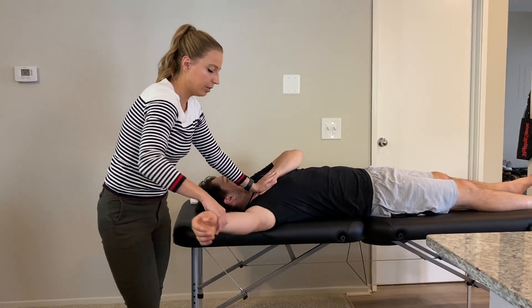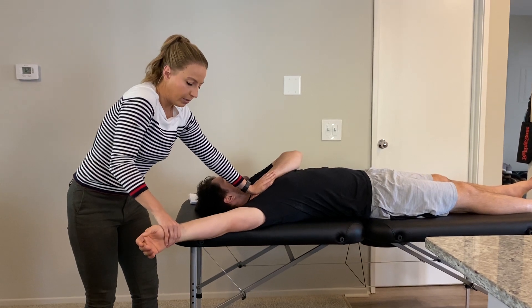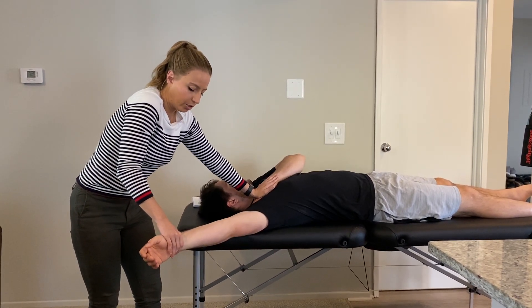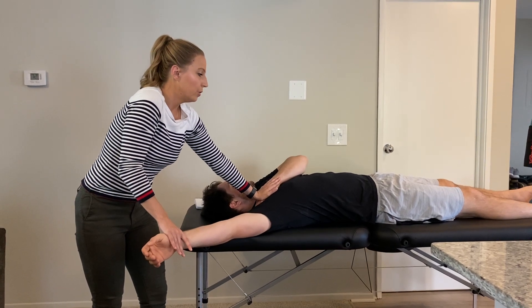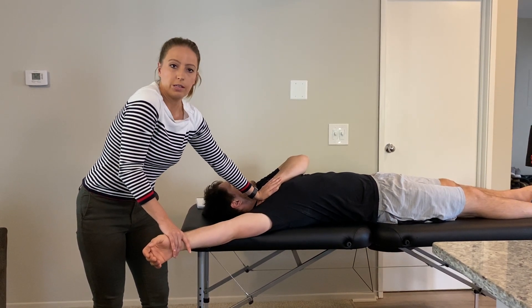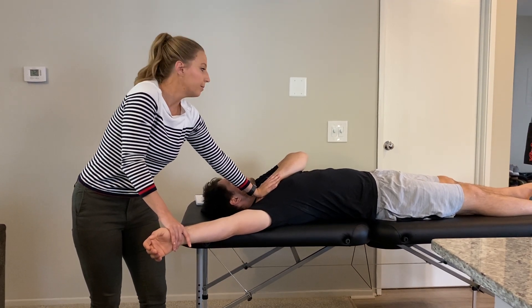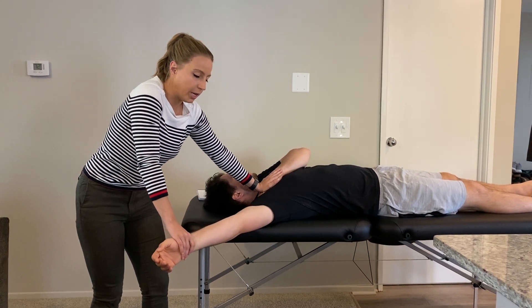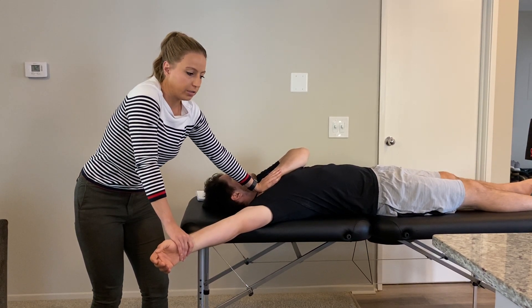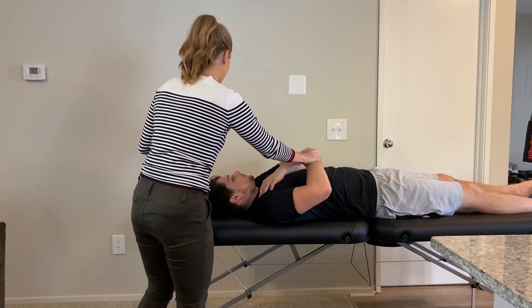For the clavicular fibers, I bring him further into shoulder abduction. From his most passive stretch I take him off a couple degrees and ask him to push up — a useful cue is to ask the patient to reach into their pocket on the other side of their body. Hold for 10 seconds, relax, then passively stretch for a few more seconds. You can repeat this three to five times.